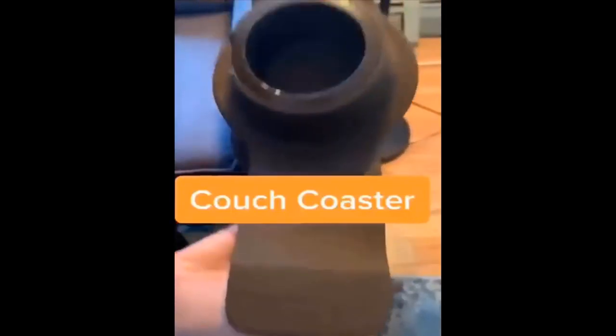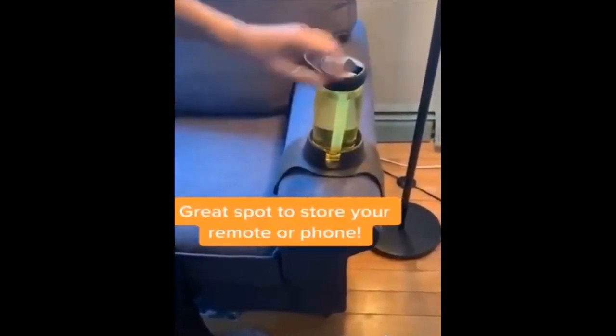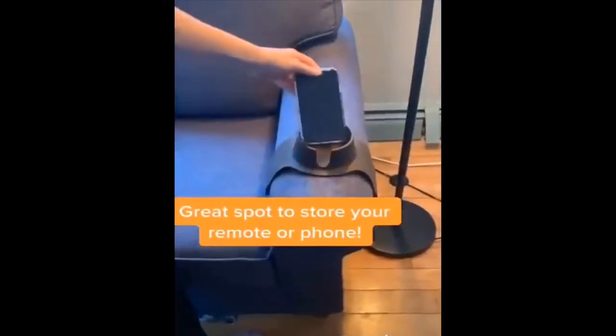This couch coaster is a great alternative for a coffee table. It has a weighted band so it's secure on the couch, and an adjustable holder so all drink sizes can fit in it. It also provides a great spot to keep your phone or your remote while you're watching TV.